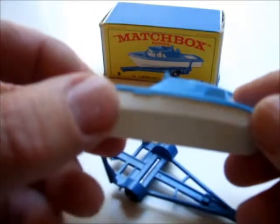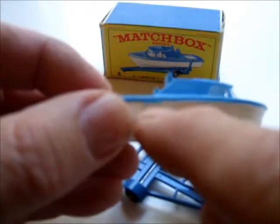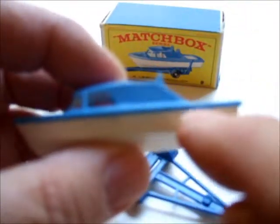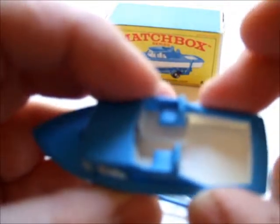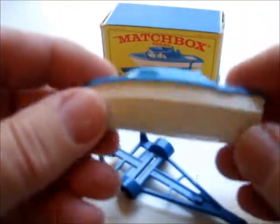The only casting variations on this model that I could find were these little blocks cast into the side on the plastic gunnels here. I guess that was to strengthen this area, to handle rough play or whatever.